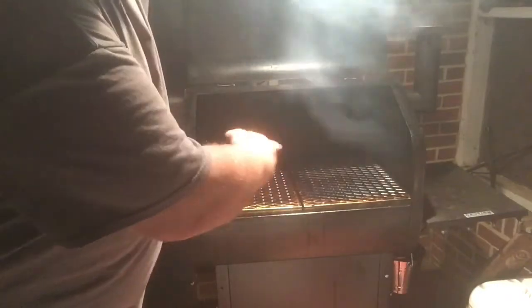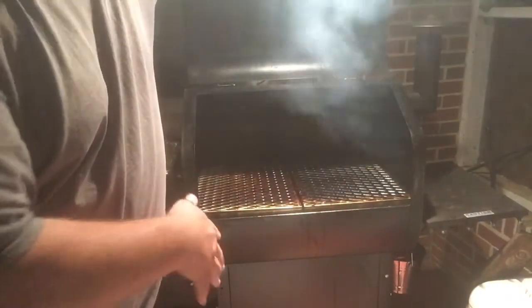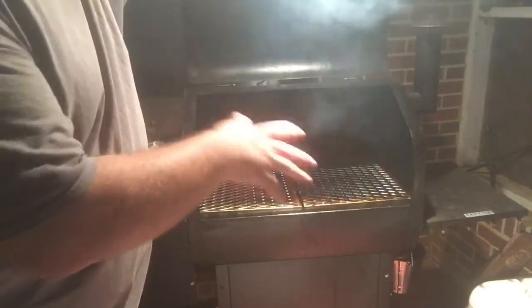See how they're turning black in the middle — you can see where I'm really getting concentrated seasoning happening. It might take a cook or two to get these things fully seasoned, but as long as the middle where I put my meat is seasoned, the outside edges will catch up with a little bit of pork fat.